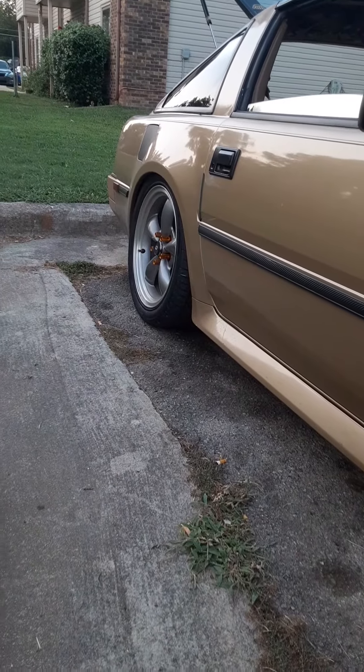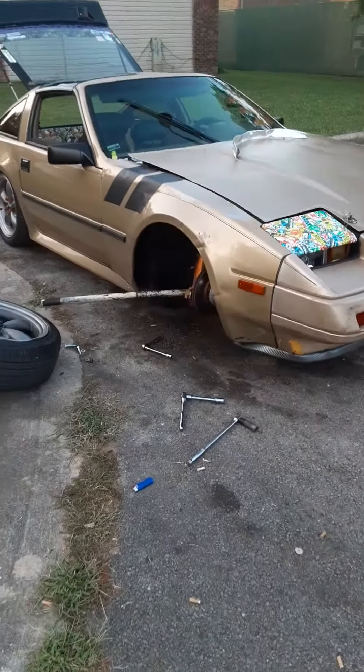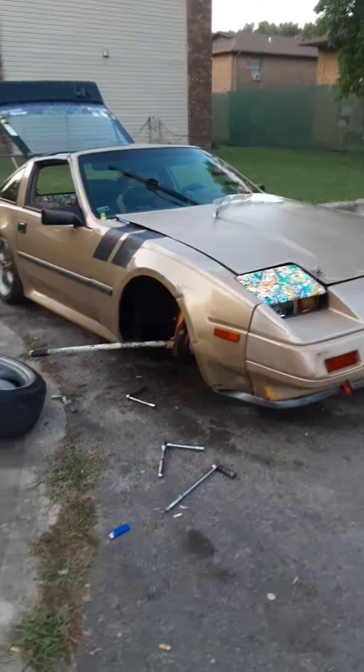I'll have it back down in a minute. I'm going to lower the front a little more to match the back — the front's about a half inch higher than the back, can't have that. I always tear it apart and put it back together before evening time.